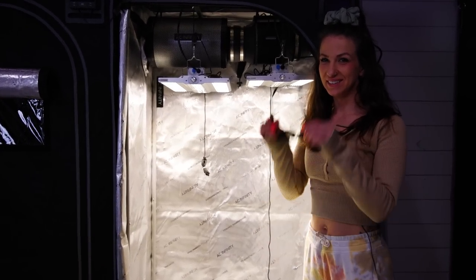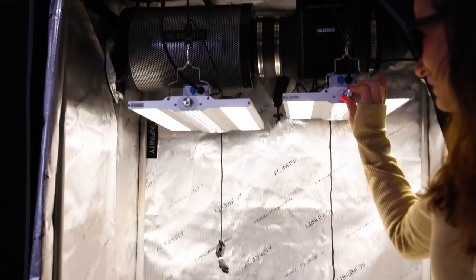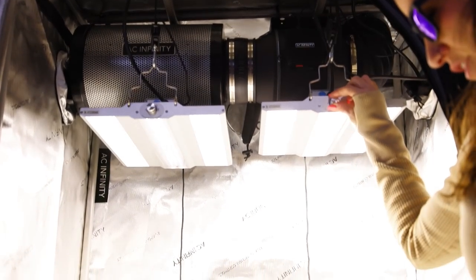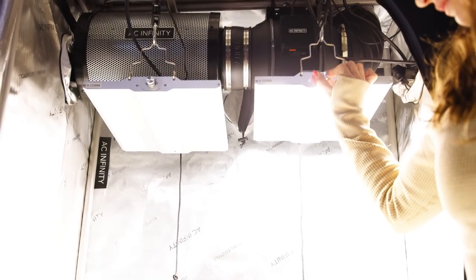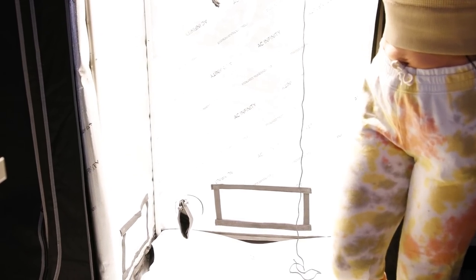Put those shades on — it's great in here, need some shades. Ooh, this is just one of them. These babies are bright guys, and it's more than enough to grow.